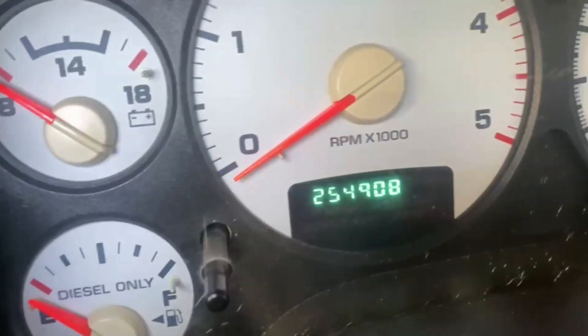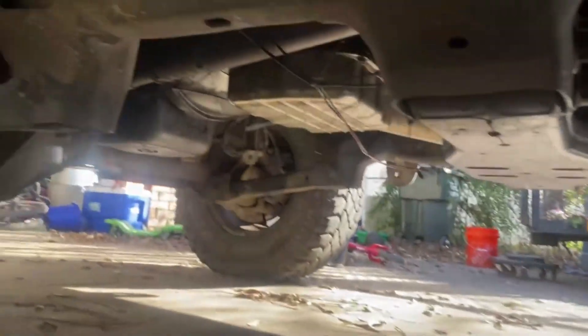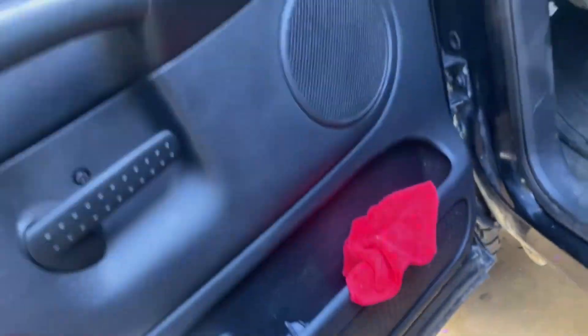It has 254,908 miles and ships super smoothly. Usually the transmissions go bad on these trucks — I think it's from people putting too much power to them.